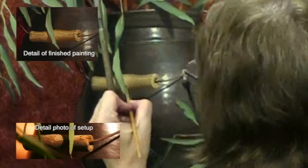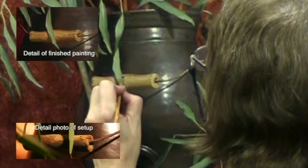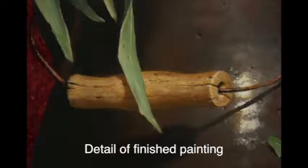Now you see me adding little cracks and crevices to the wood handle, which adds to the textural effect. These things combine to make this handle look old and beat up. After a couple more glazes, this is the handle at the very end of the painting.